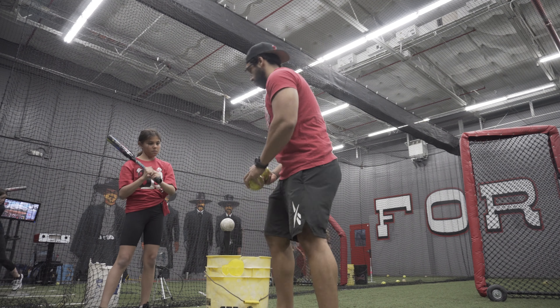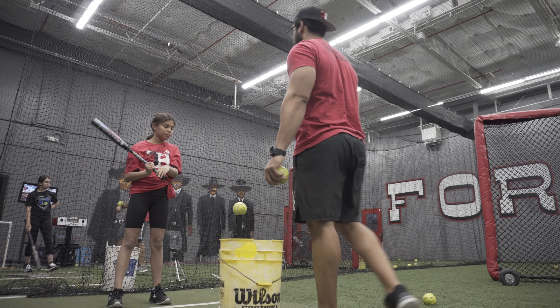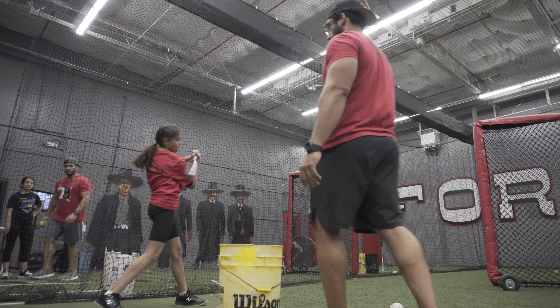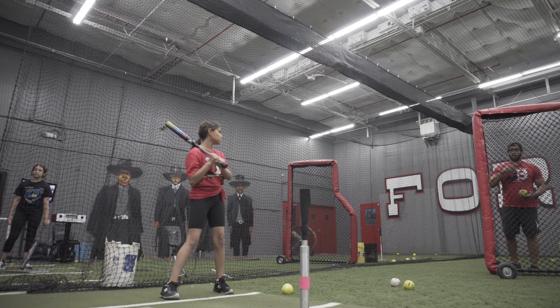Two more. Try to turn — bring your back leg. All right, that's better. Good. All right, now I'm going to throw a few to you, and I want you to turn the elbows as well and get behind it.